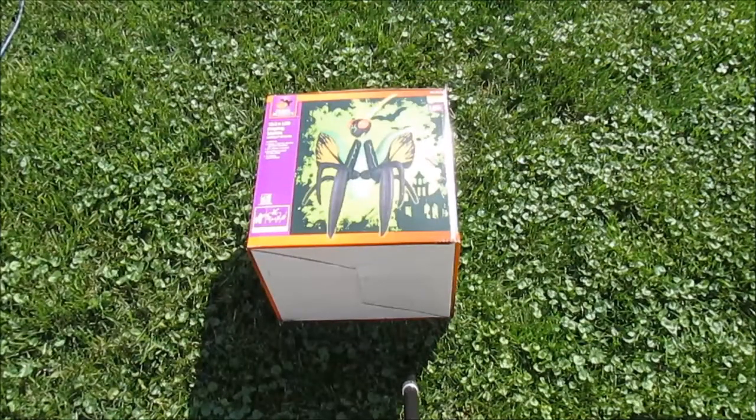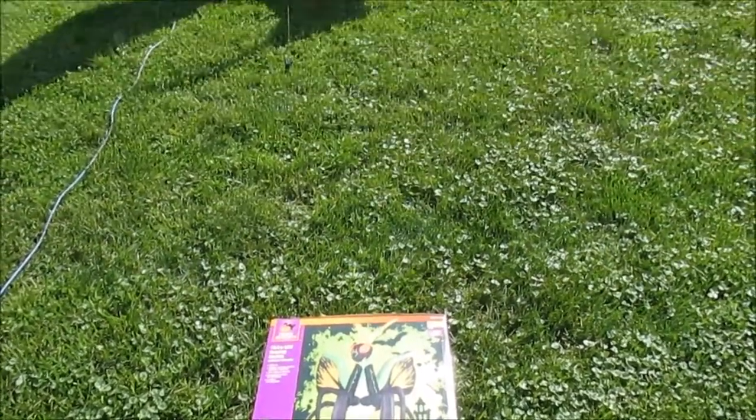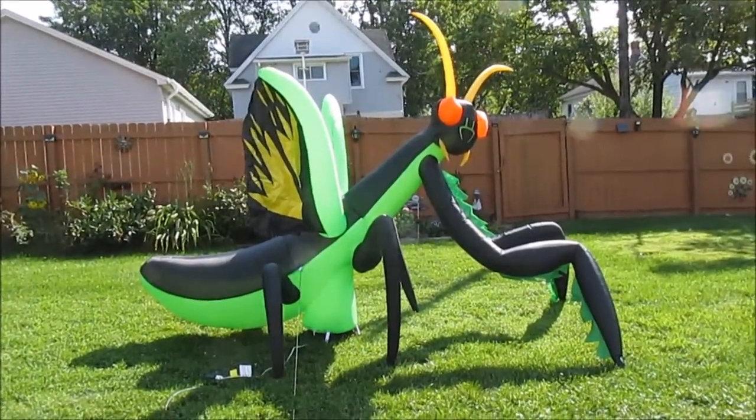Welcome back to the workshop. Today we're going to take a look at the Home Accents ten and a half foot praying mantis air blown inflatable. This thing is huge — not only does it look cool, but it lights up. It has a turning swirling light show projector inside. It self-inflates, has a five foot power cord, and draws hardly any power because all it is is an LED light and a fan.